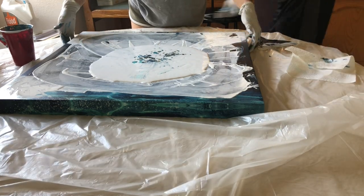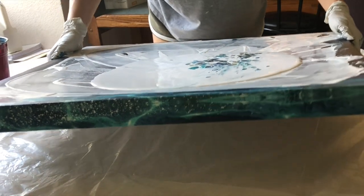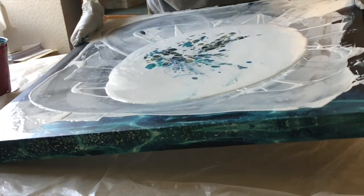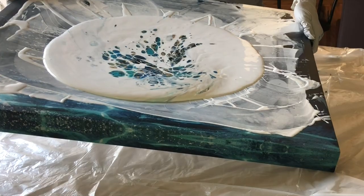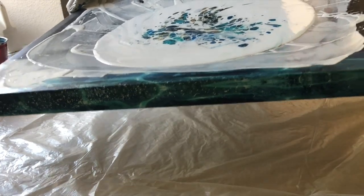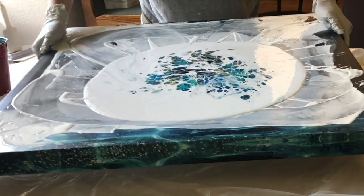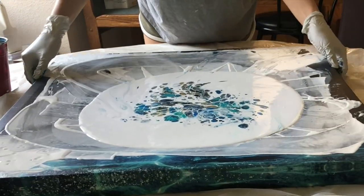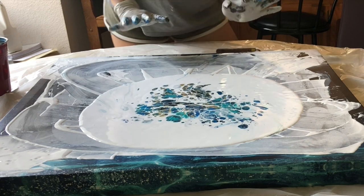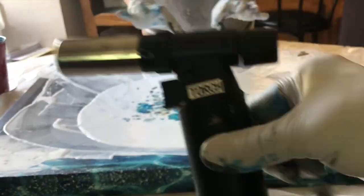Let's move it around. Wow, that's a lot of paint. Keep moving it. Get the torch. I'm going to let it settle for a little bit while Tommy gets the torch.